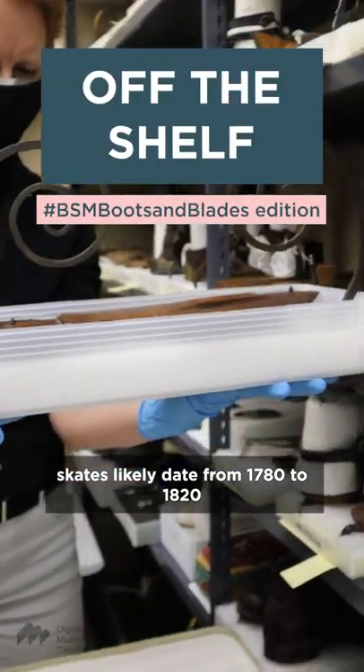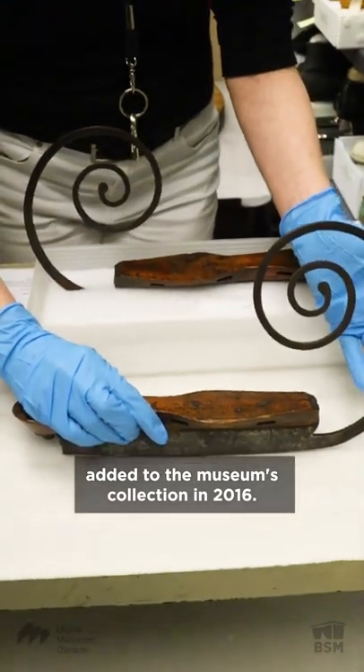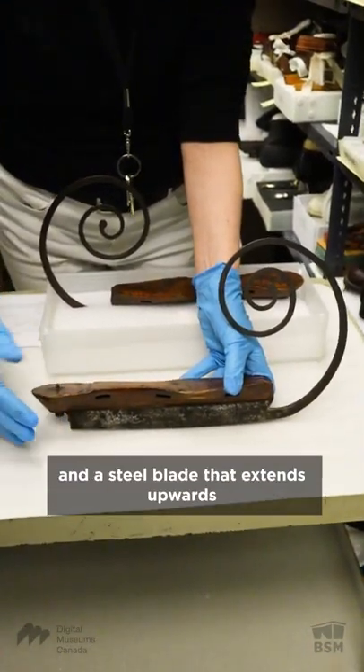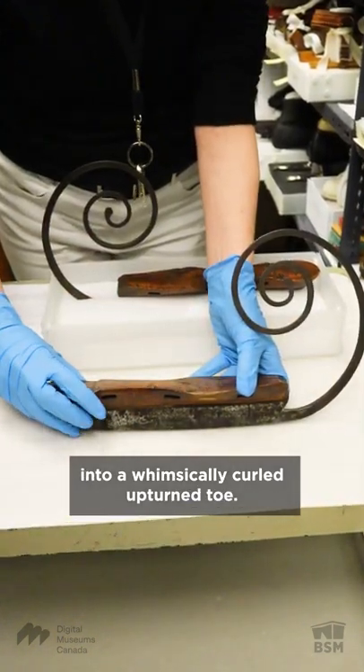These ice skates likely date from 1780 to 1820 and were added to the museum's collection in 2016. They feature a wooden base and a steel blade that extends upwards into a whimsically curled upturned toe.